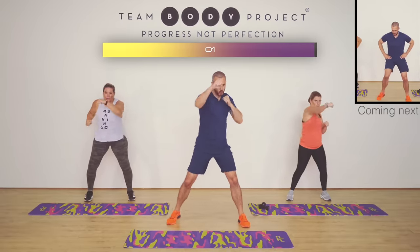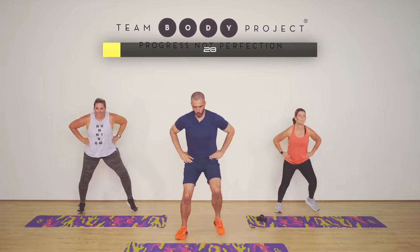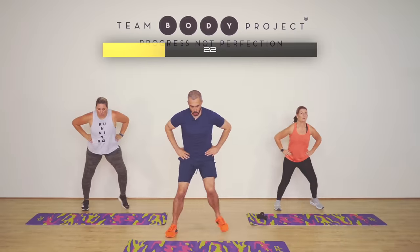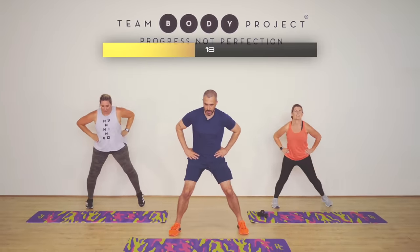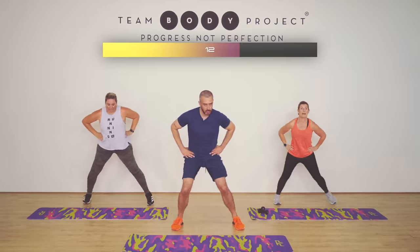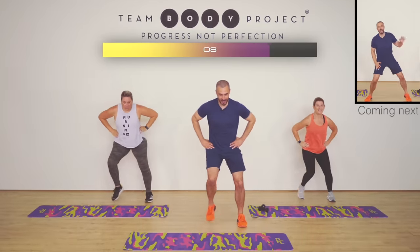Side steps coming up. Three, two, one. Here we go. Nice and low. And at your speed. Don't worry about us. You can use us for pacing. It doesn't matter. We're going pretty fast, but that's okay, don't worry. If you've got it, you've got it.